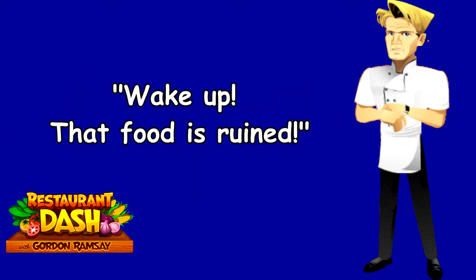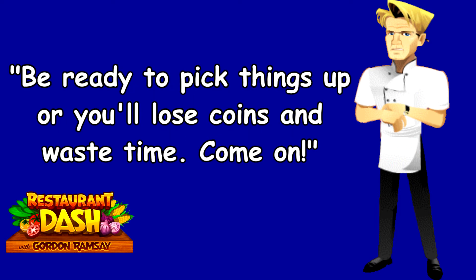What a shame. Wake up. That food is ruined. Be ready to pick things up or you'll lose coins and waste time. Come on.